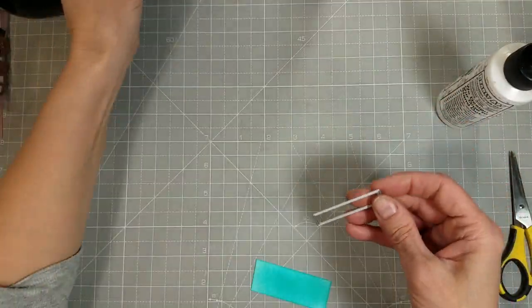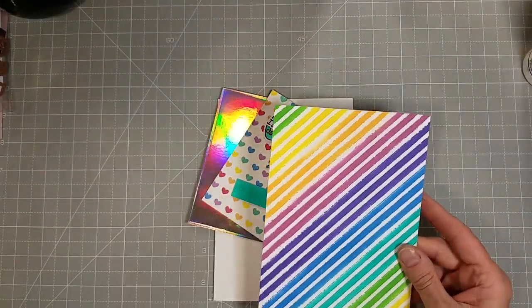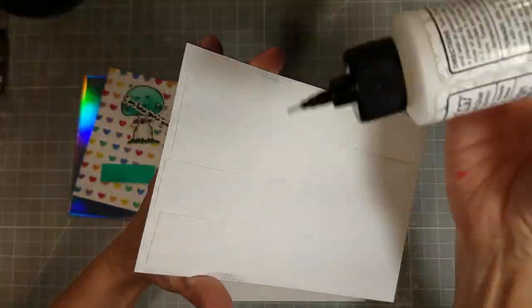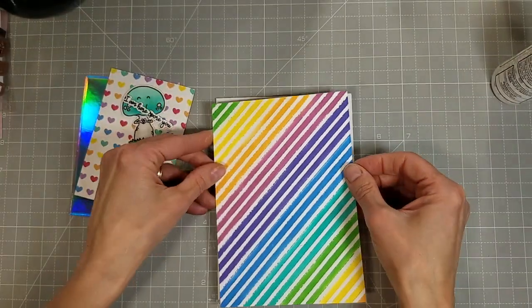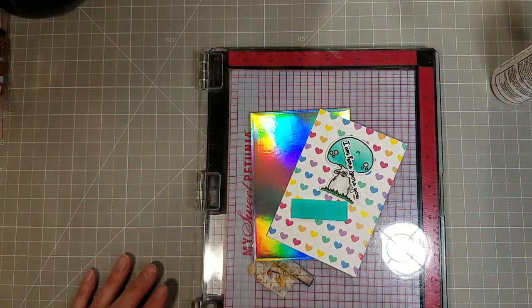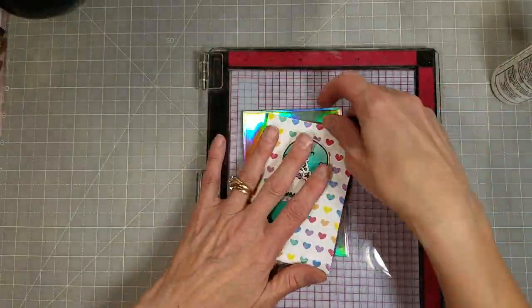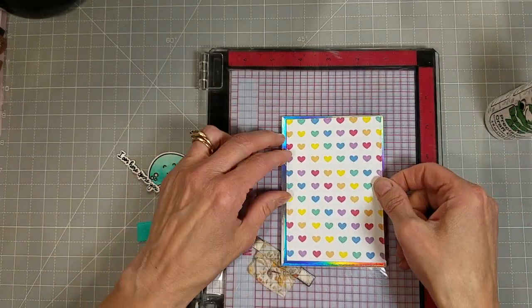Next I'm pulling out the modern embossed A2 layers and taking almost the smallest one. I took a piece of white cardstock and ink blended it with the Blue Raspberry and die cut that for a panel to go behind my sentiment and to ground my little mushroom. We are making a 5x7 or A7 card, so I also pulled out the modern embossed A7 layers and die cut a panel of the rainbow striped cardstock and adhered that to a 5x7 card base.